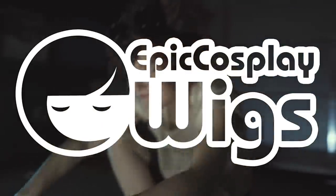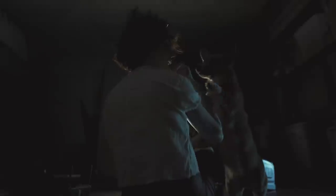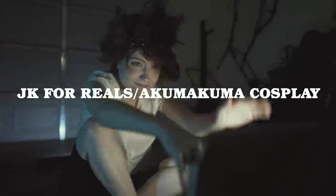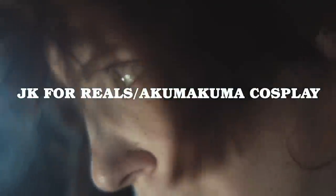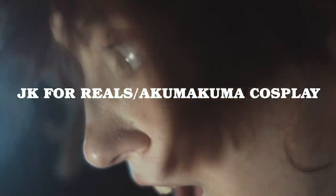Hey guys, hope that Radical Edward impression wasn't too crazy. Thanks so much for watching this Radical Edward hair and makeup tutorial. As some of you may know, I'm a huge Bebop fan and cannot thank our sponsor Epic Cosplay Wigs enough for providing this wig to let my Bebop dreams come true. I'd also like to thank my amazing friends for helping me bring Ed to life. Thank you so much to my husbando — JK for reals — Akumakuma Cosplay for filming. He's my good friend and super talented cosplayer, filmmaker, and just great guy, so please show him some love.